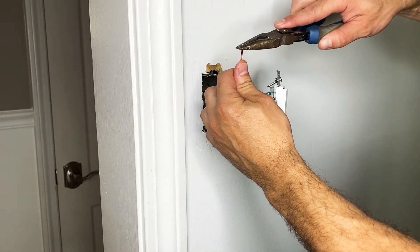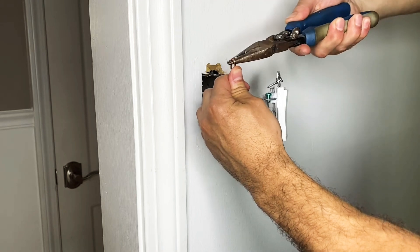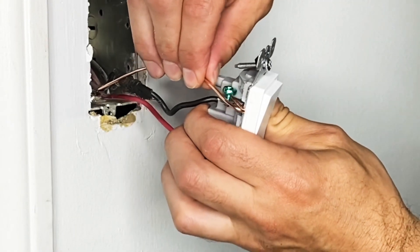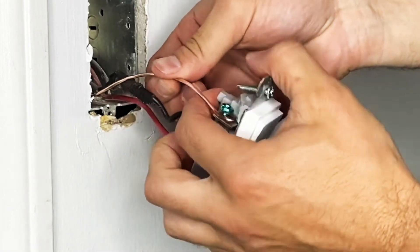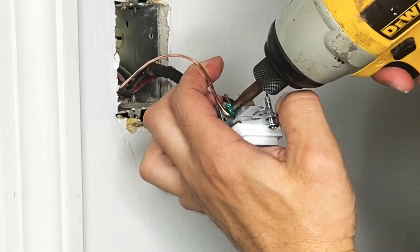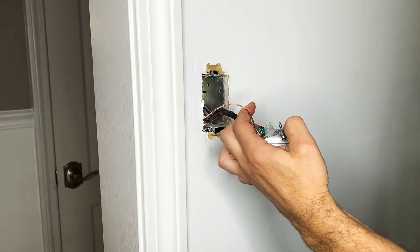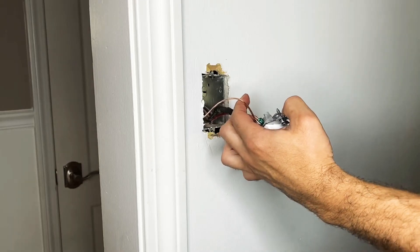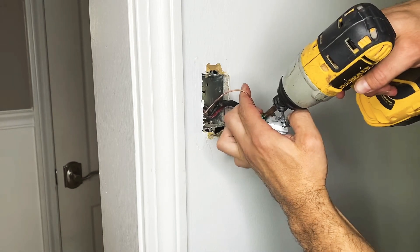Last is the ground. With my needle nose pliers I'm going to make a little hook in it, then attach that to the green screw so the outlet will be grounded. Once it's hooked I can use my drill and tighten it up. I'll use my needle nose pliers again to crimp the end of that copper wire, then tighten it one more time with the drill to make sure it's taut.